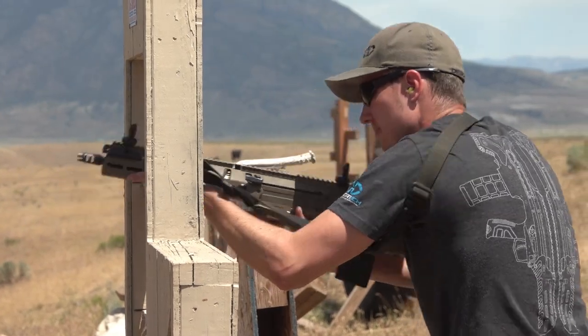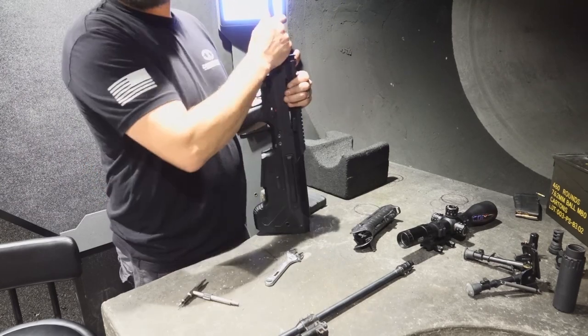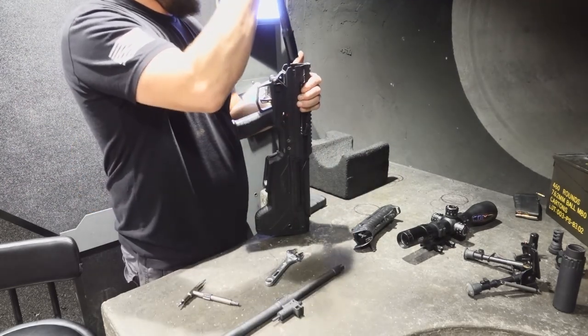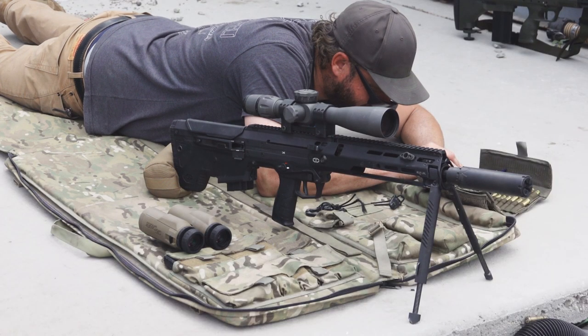Hey everybody, welcome back to Desert Tech. For today's subject: MDRX rivalry. The MDRX stands alone in many of its capabilities and we frequently get questions from customers about how they should configure their rifles, what caliber is best for their purpose, what barrel length, siding options and so on.